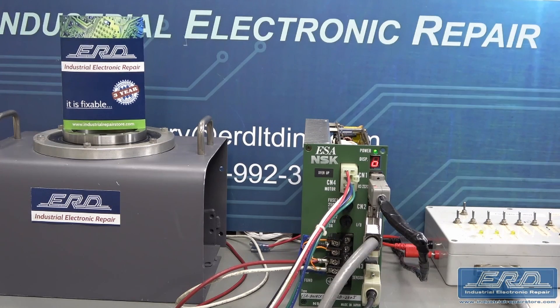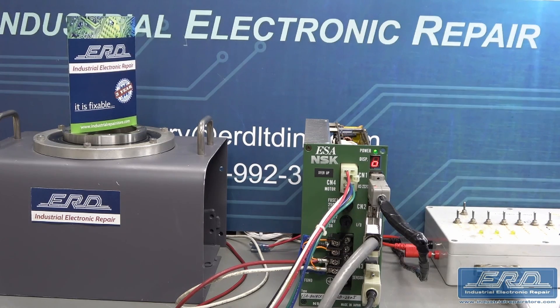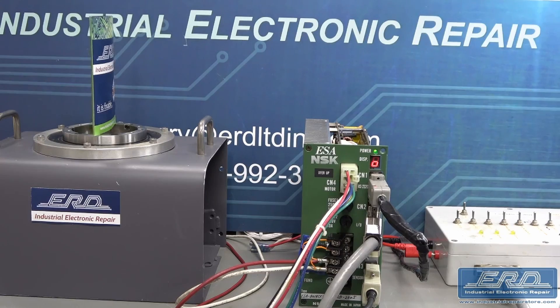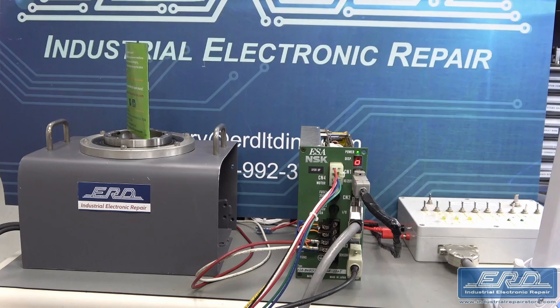The NSK ESA-B014CF3-11 is another of many variant models of NSK megatorque drives that ERD repairs. This particular one is a single axis driver, and we perform a full rebuild on this product before hooking it up for final test to the motor, as shown in the video.